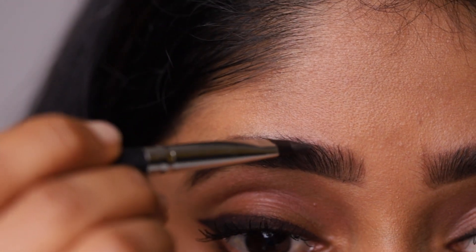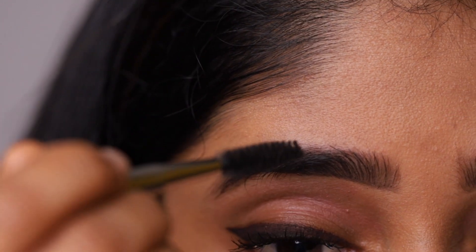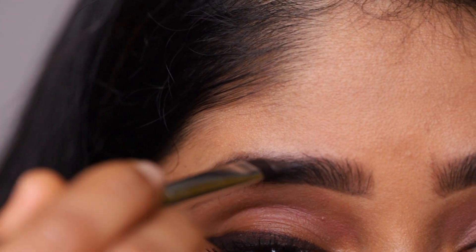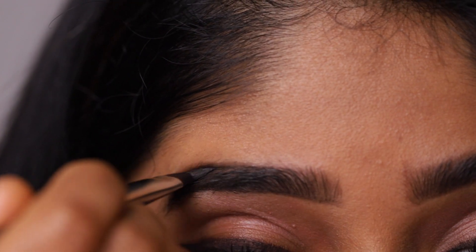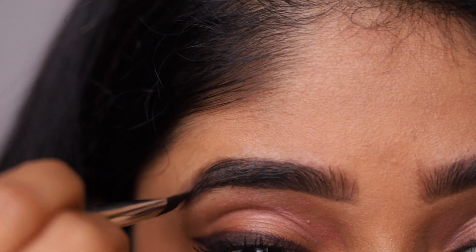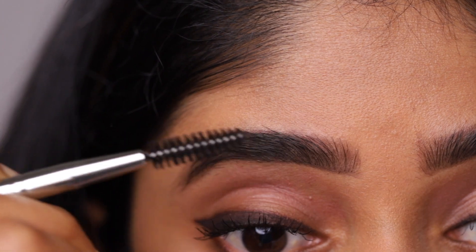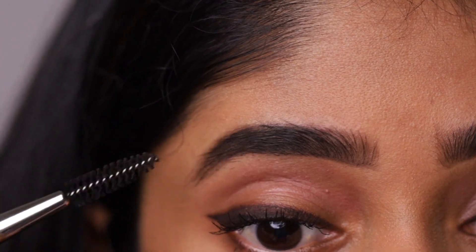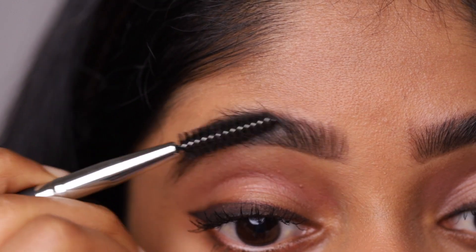Use the tiniest amount of product in front to give it a more natural look. You can fill your eyebrows evenly by brushing the brows downwards so the gaps are visible. And now brush them outwards.